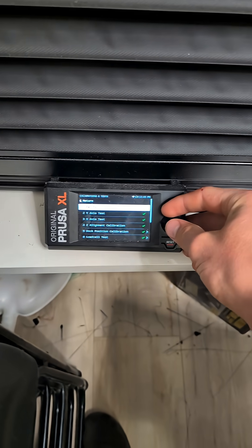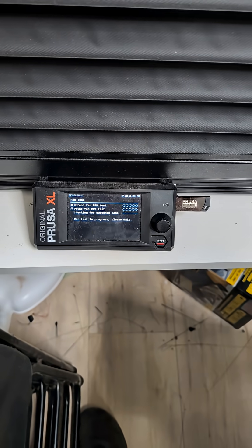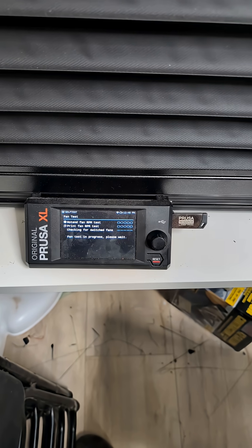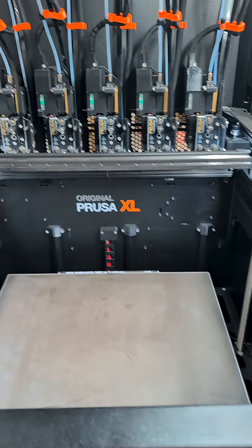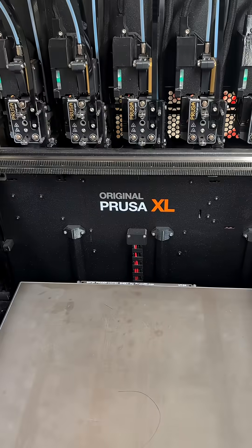Did you run the fan test on the Prusa XL and it ended up being X's on almost all of them? This is a way to fix that. It showed that I had two X's on each side, so I have to modify those four.